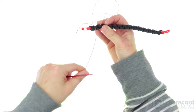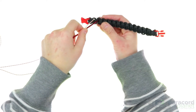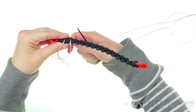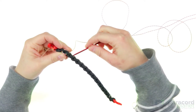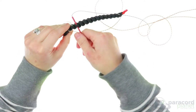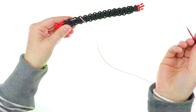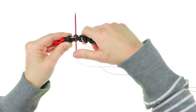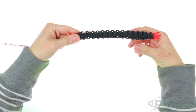Pull it through. Then you're going to go over this little hump here to the next little notch. Go from the back to the front through the next little notch right there, and pull that towards you. This is starting to form the top of your heart. So next you're going to go back over this hump right here. This right here is now the top of your heart.